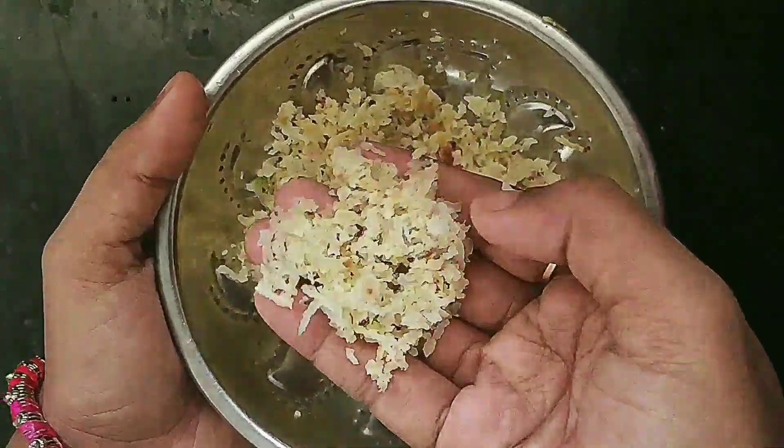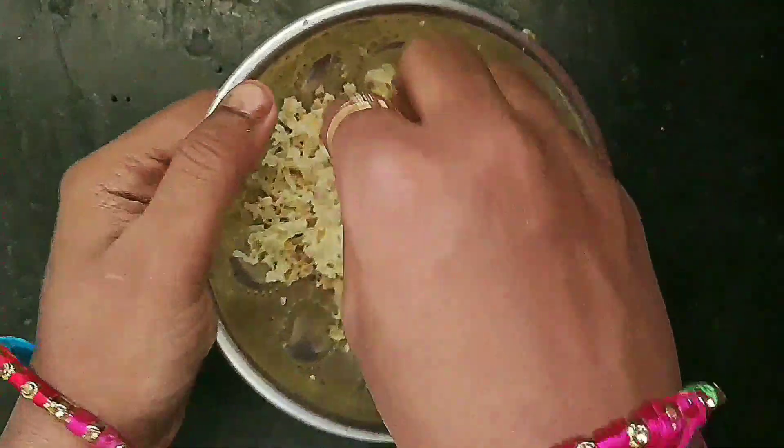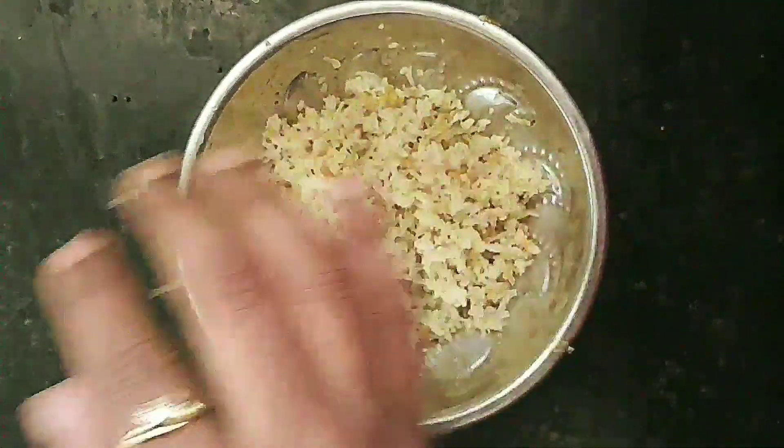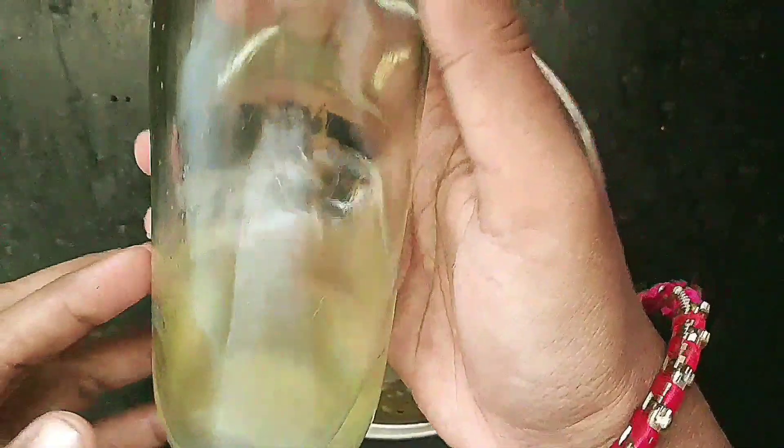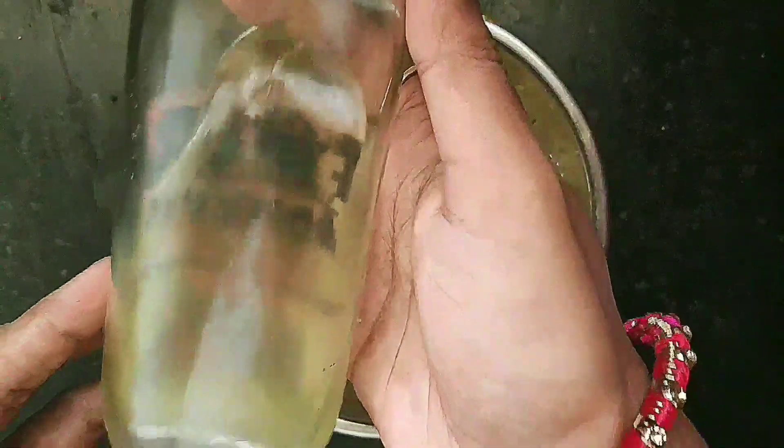That's why you are getting grey hair. How do you get black hair back? This is a good tip.